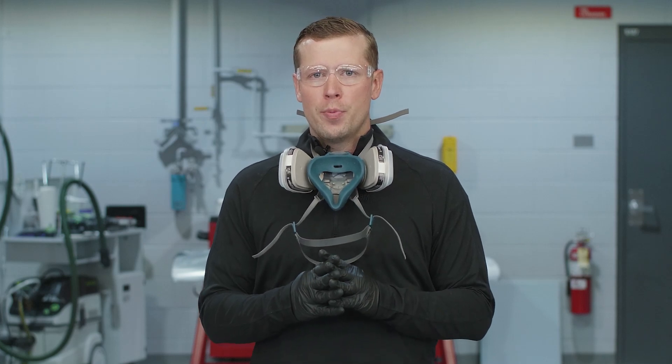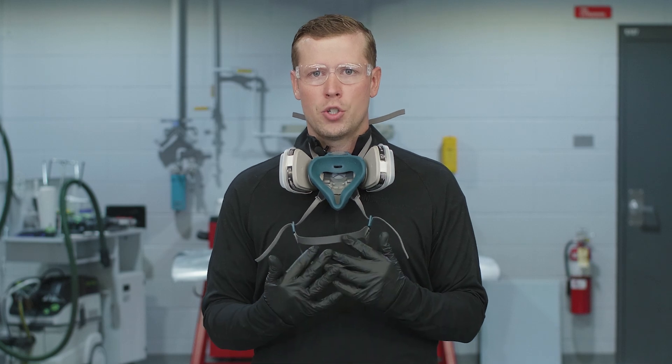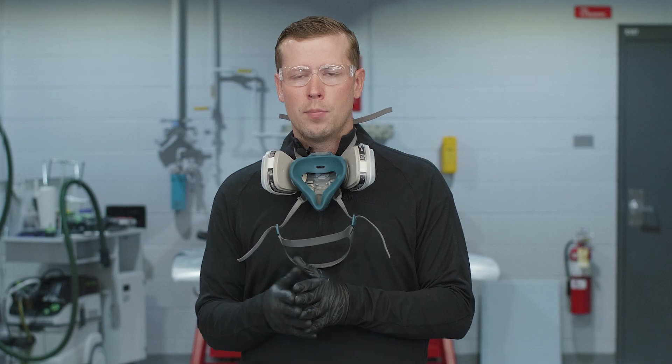Before we get going, it's important to remember to wear your proper PPE. You'll see today I'm wearing safety glasses, protective gloves, as well as a respirator. Another thing to remember is that this video is intended for professional settings such as a body shop or paint shop. For more information on safety and warranty, please see the link below.